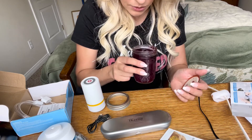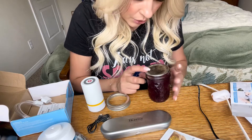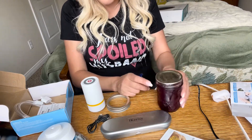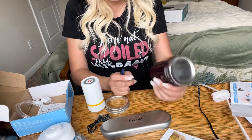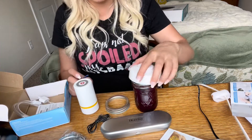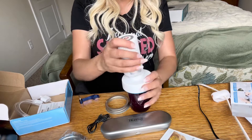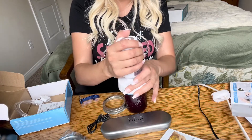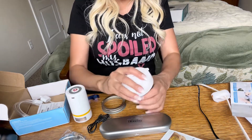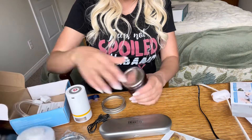That looks so good — it's like a blueberry jam, it says 'blue barb.' I'm going to try some of this. This works really, really good. You just put it on, hold it for six to eight seconds, take it off, and it is sealed again.